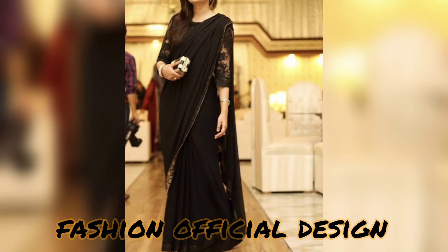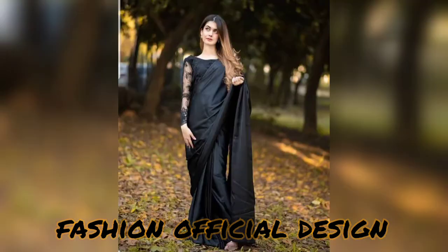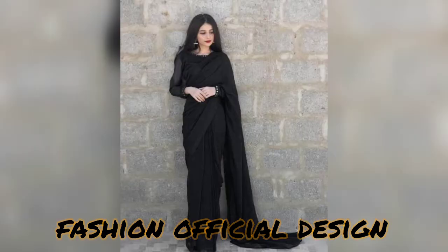Some neon sari designs, some chiffon fabric, and some designer silk sari designs. I hope you will get some insight into how we want to design our blouse and what we want to do. In this video: full black color combination sari designs.